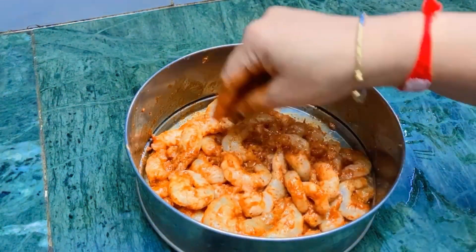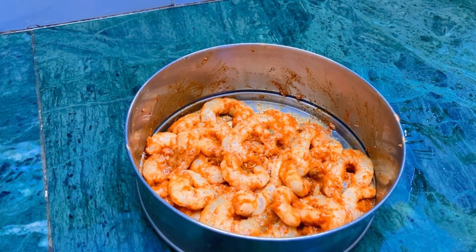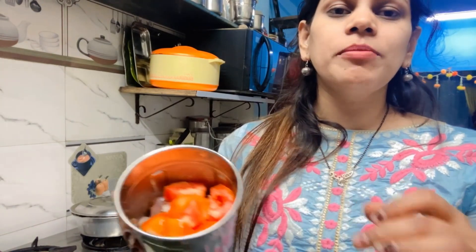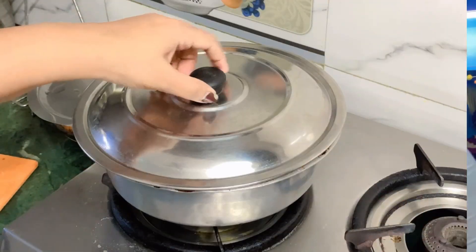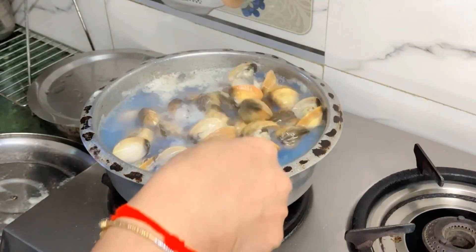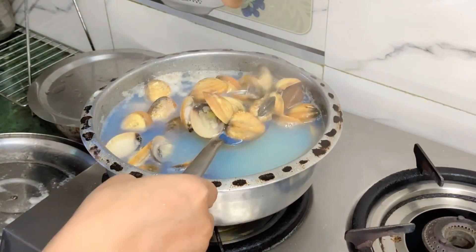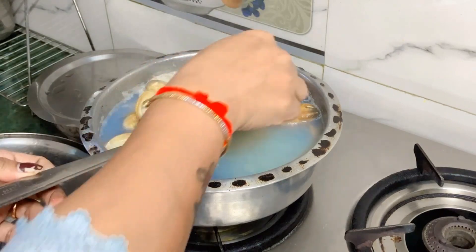Mix it for 15 minutes, blend and marinate for 15 to 20 minutes. Add 1 tomato and paste the red chili powder. We have to open it and it is going to open, then you would need to open it.